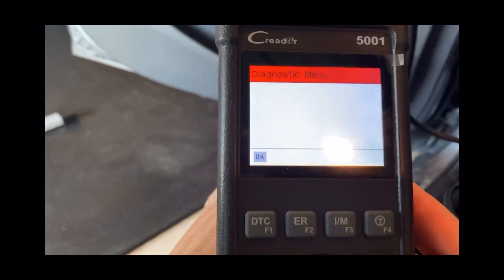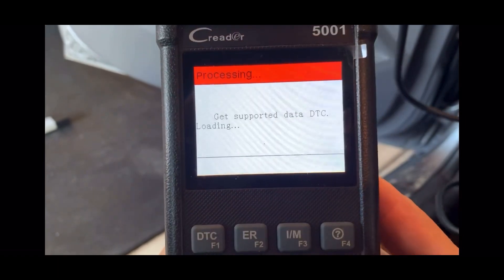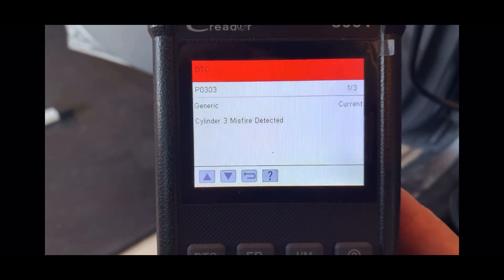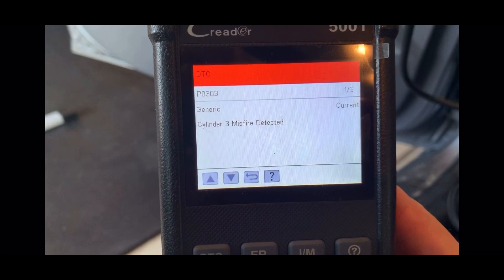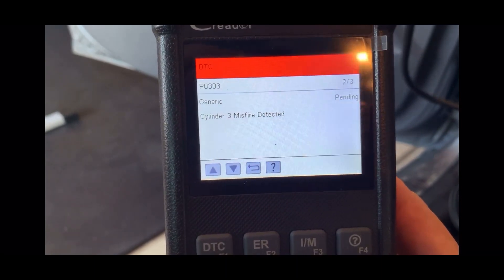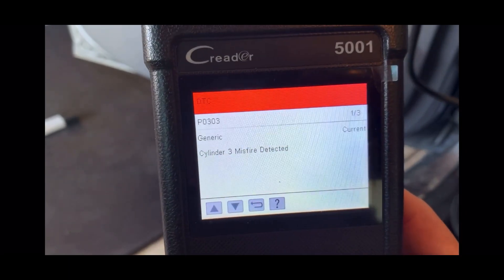I've got a Honda Elantra 2013 that was acting rough — the engine was operating rough — so I hooked it up to my code reader and found out there's a cylinder 3 misfire. In this video I'm going to show you how to change spark plugs, it's really easy, and also how to change the ignition coils on a 2013 Elantra.